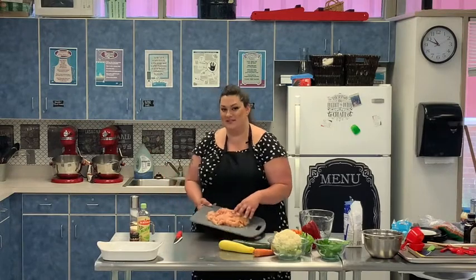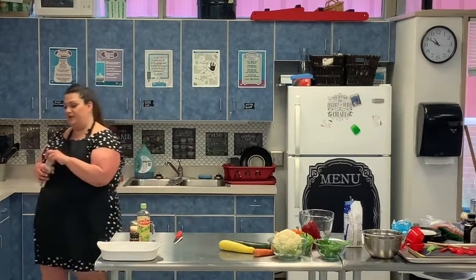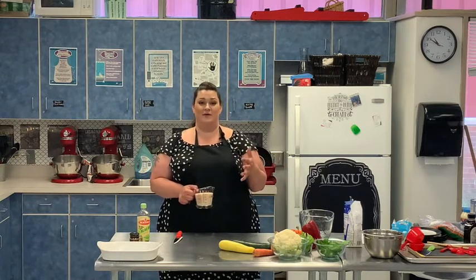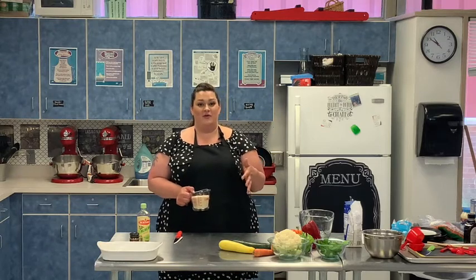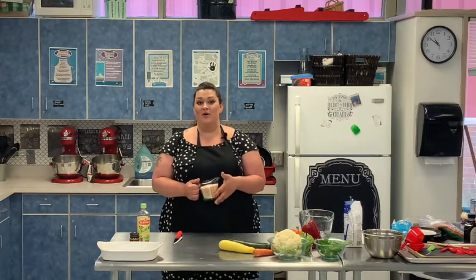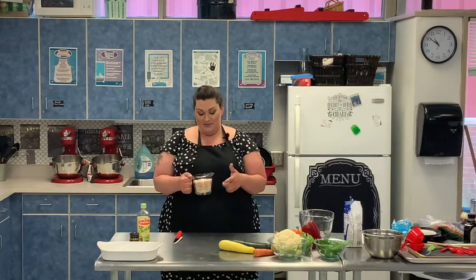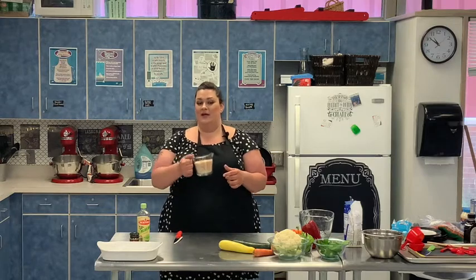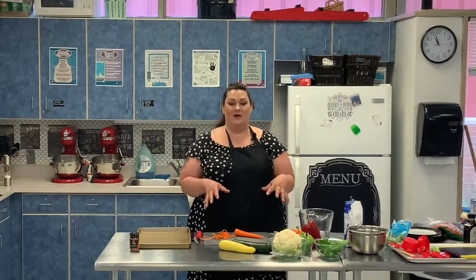We have our chicken cut up, so we're going to put it in the skillet. Take some salt and pepper and just lightly sprinkle it on your chicken. Next, we have our rice. You can prepare your rice however you prefer — I personally like to use my Instant Pot, but you can use the stovetop method or a rice cooker. I'm going to use two cups of rice and three and a half cups of water in my Instant Pot.